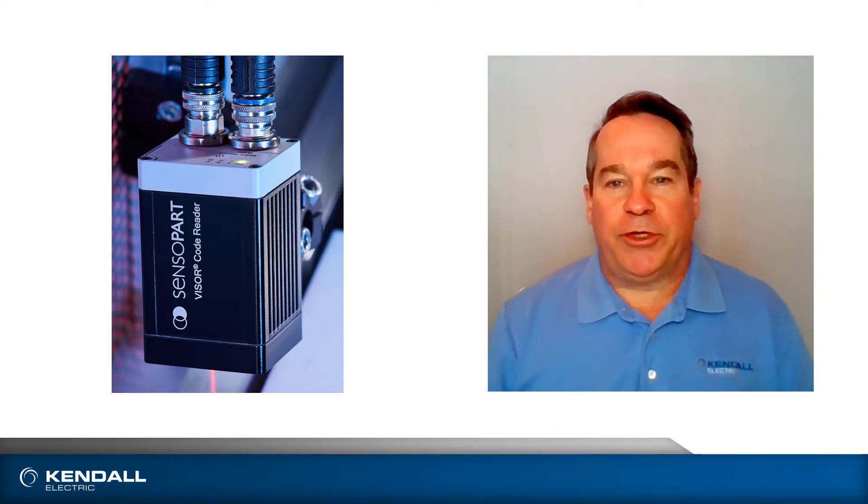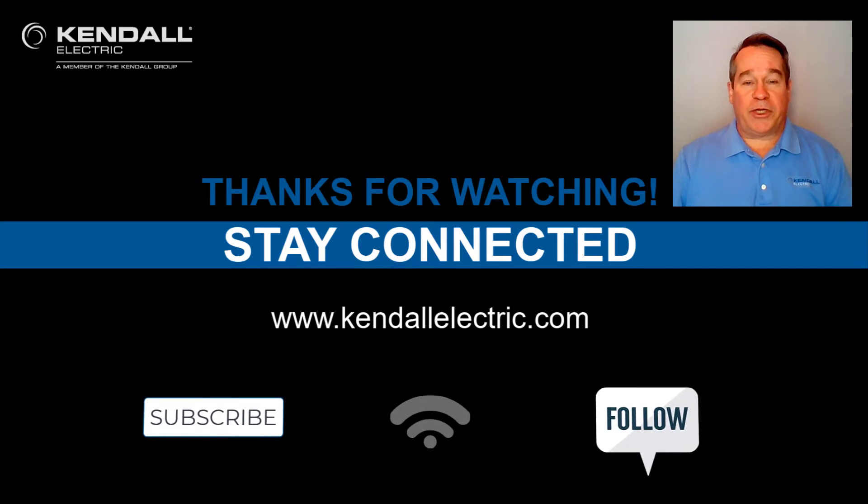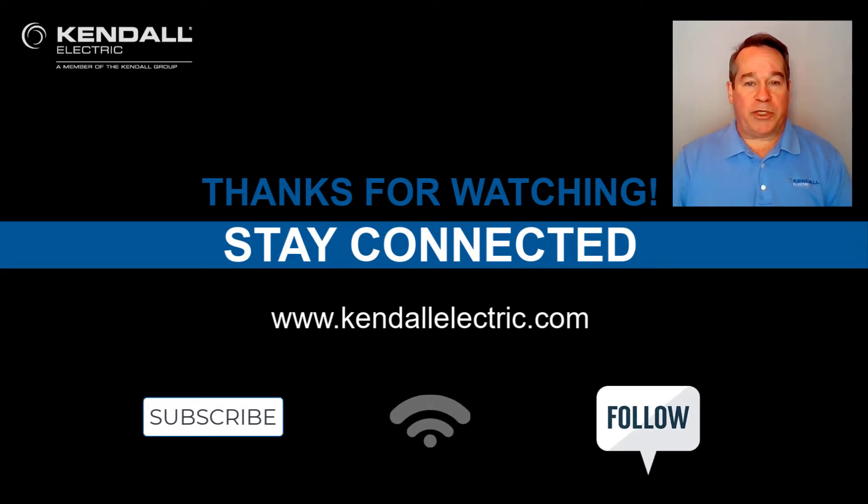This video should provide you with the knowledge for choosing the appropriate version of SensoPart Visor Code Reader and help you start to set it up to read your codes. Thank you for watching this video. If you would like more information about SensoPart Visor, please contact your Kendall Account Manager or Automation Specialist. Please visit our website at KendallElectric.com to find the location nearest you. Stay connected to us by subscribing to our YouTube channel or following us on Facebook or LinkedIn. Thanks again, and we'll see you on the next Kendall Quick Connection video.